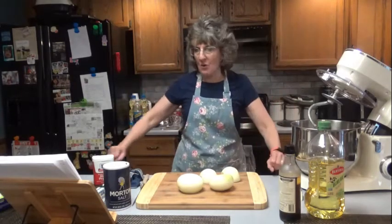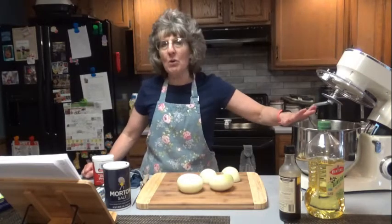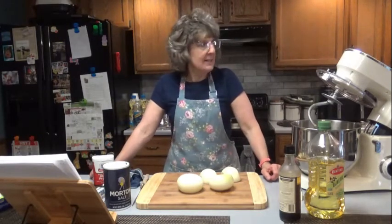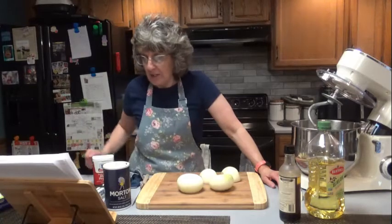Caramelized onions are fantastic. Just ignore my mixer here — I was making dinner rolls and I was too lazy to get it off before I started recording for the patty melts. I've been cooking in the kitchen quite a bit today, making some homemade apple butter too. It takes so long for that to cook down.